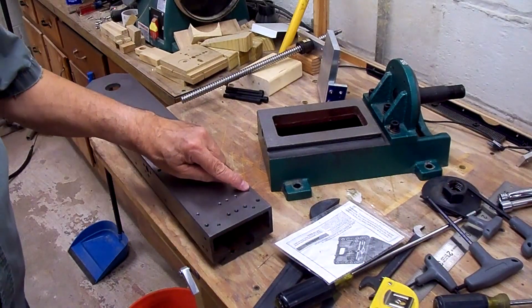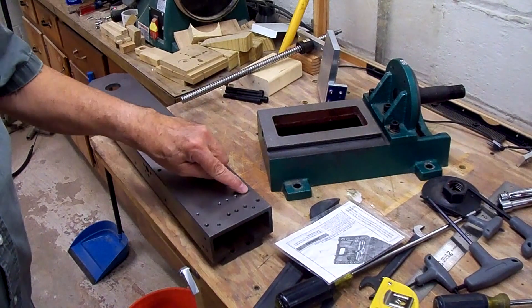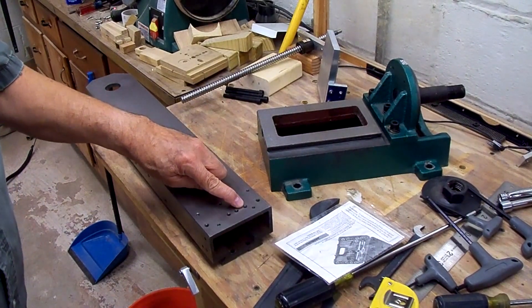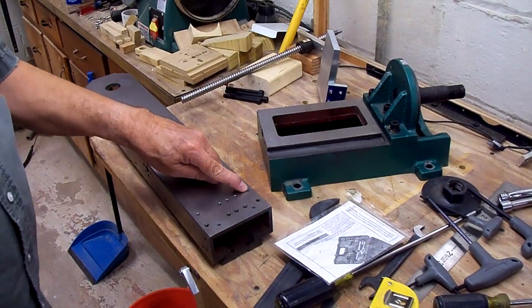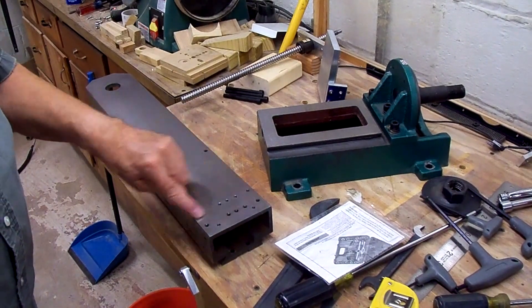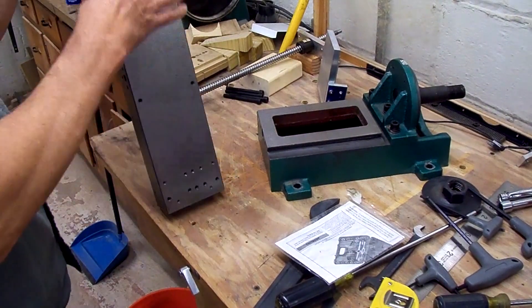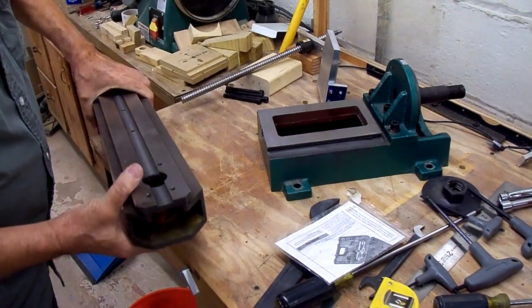I went ahead and drilled and tapped new holes here for the electrical box. The original holes were there but they're going to be covered up with our top plate, so in order to mount the electrical box I had to re-drill and tap holes there. Now I think we're ready to put the upright back on the base.